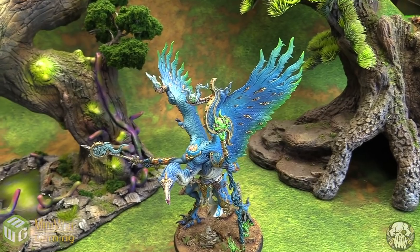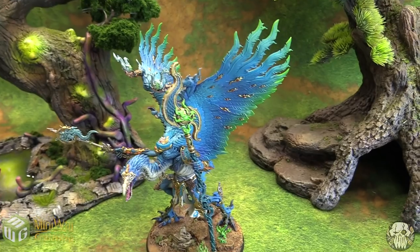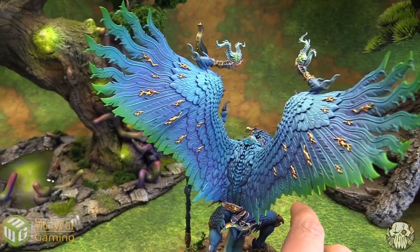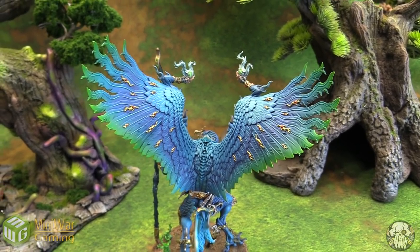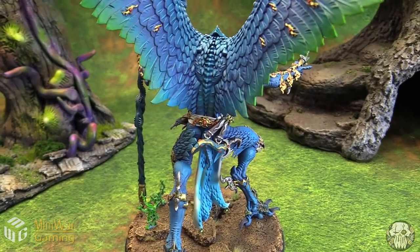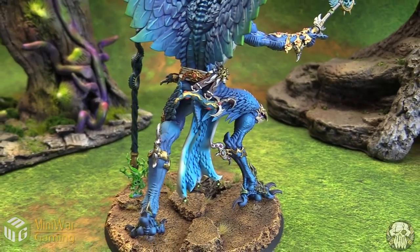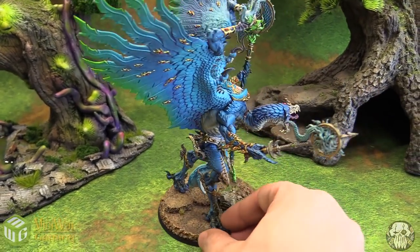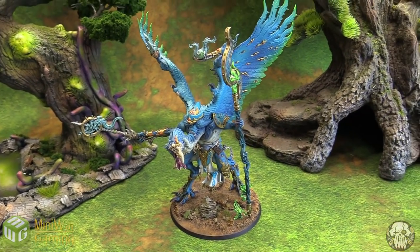He has different levels as well, so if you're not looking for the super high display quality and want to save some money, there is the bronze and silver level as well. But I think this really shows off what he's capable of — the color gradients, the super fine details, not just airbrushing, but also paying attention to the details on the mini to bring them out and accent the wonderful things on your very expensive miniature.